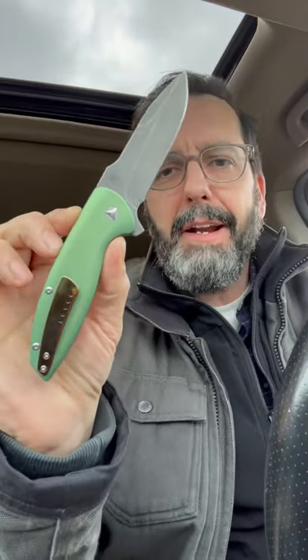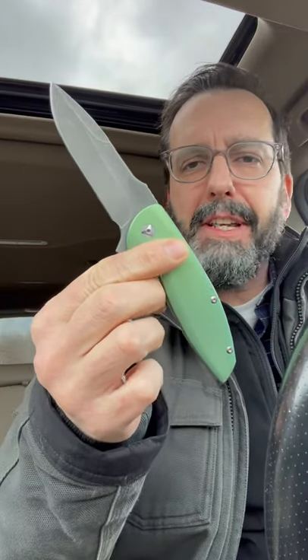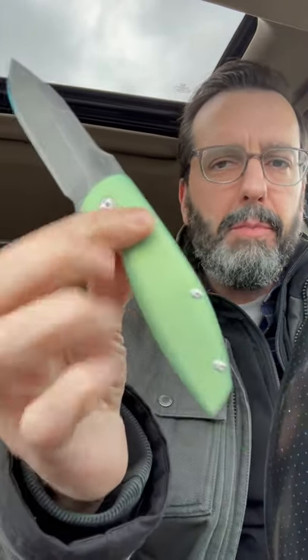Hey everybody, I just got this back from knife modding power couple, the Knife Modders — that's Lindy and Richie. You gotta check them out, they do incredible work. Knife Modders on Instagram.